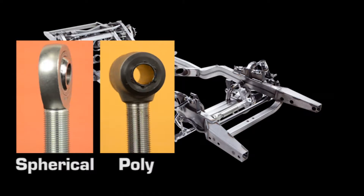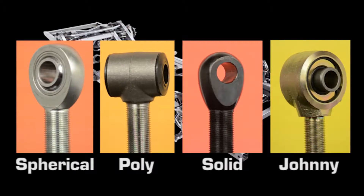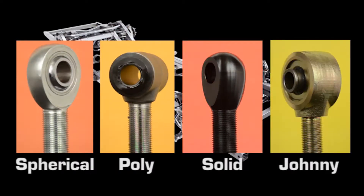There are many options when it comes to rod ends. The goal is to select the type that's best suited for the task at hand.